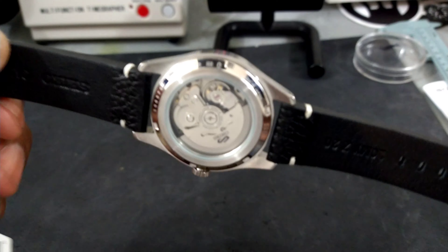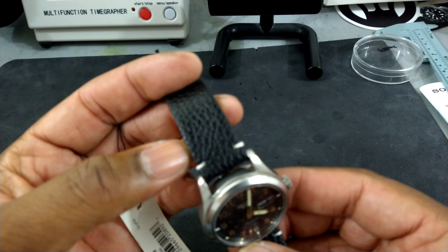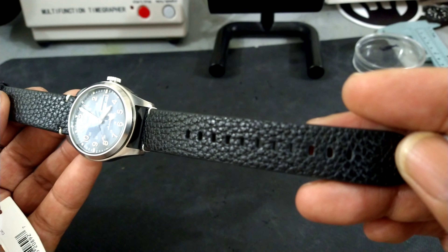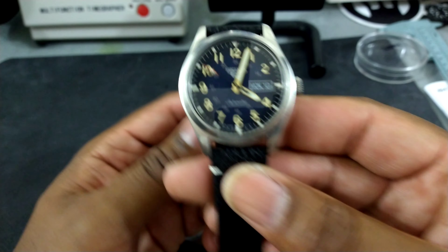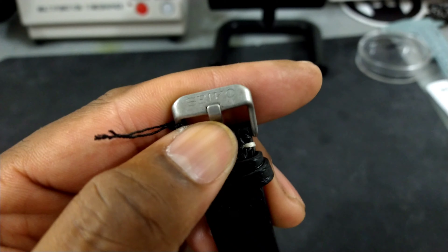Let's check out the strap first. You've got a nice calf leather strap with white stitching and a scale alligator pattern, which is really nice. The watch strap is really thick — that's what I like. It's a nice quality strap; it's not thin and dainty. It's really thick for a Seiko strap, and you get a Seiko brushed buckle.